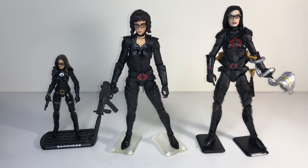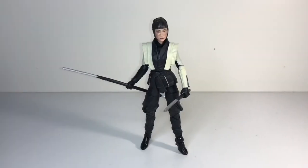If I already had that Target exclusive figure — which I think is great — and they released this new movie version, I would have probably still picked it up. The haircut change and design differences make it different enough that there's space for both in my collection. I actually probably think this is the most successful figure from the Snake Eyes movie line.